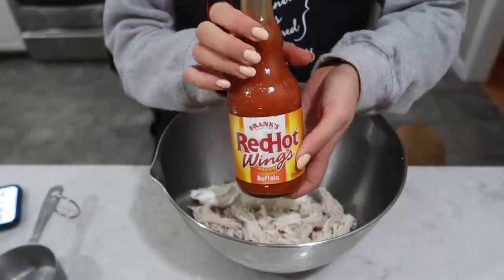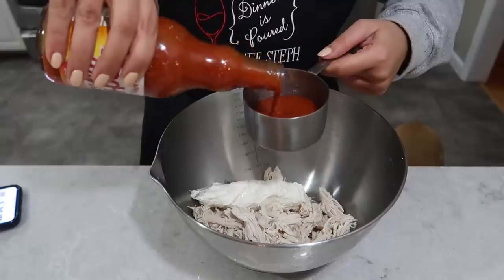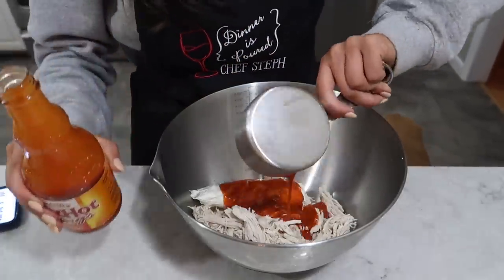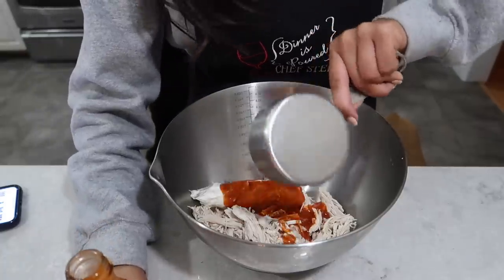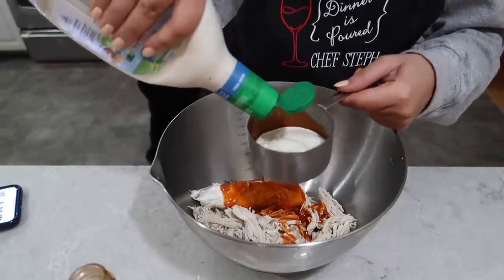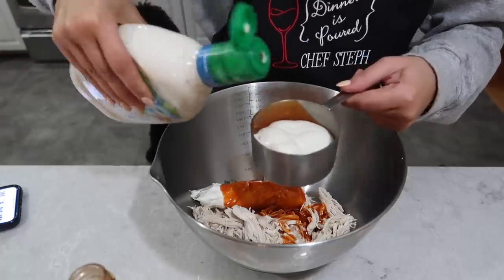Next up we have the buffalo sauce — I'm going to do half a cup of this, or more if you like it spicy. Tommy doesn't like spicy because he gets heartburn, so I'm being accommodating. Then I'm going to add half a cup of ranch dressing, because ranch dressing is life.